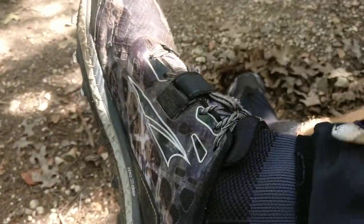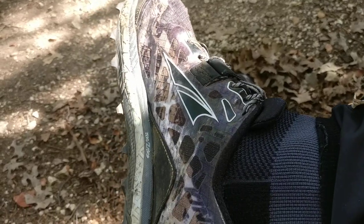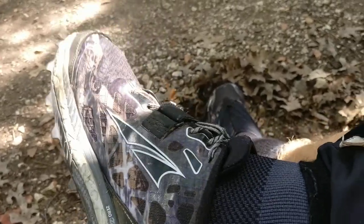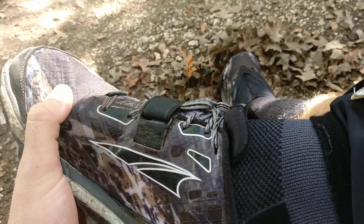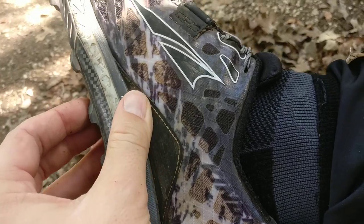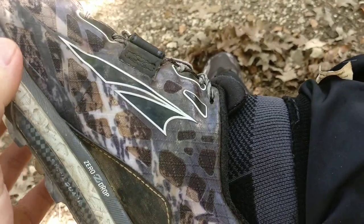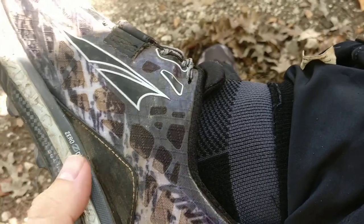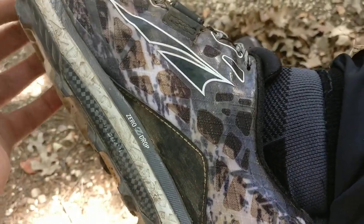The longest run I've done in these is roughly about 27 to 28 miles. Average runs are in the 5 to 10 mile range. I find the sweet spot is 13 miles or less, because they are the low profile, lower cushion version. You do feel a lot of the rocks underneath you, but they do have stone ground protection so you don't feel the really sharp spots — though you do feel what you're running over.